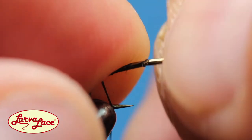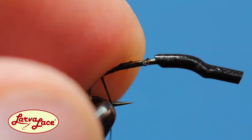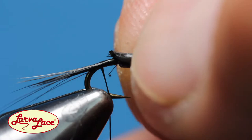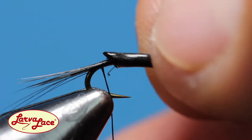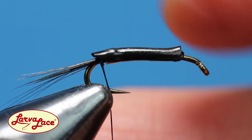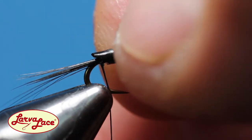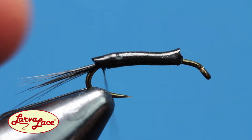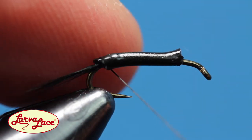Slow and steady wins the race and patience pays off. It may take a bit of coaxing to get the backside of the body material over the eye, but it slides on nice and easy once you do. Use a few loose thread wraps to grab the backside of the body material before adding tension to secure it in place.